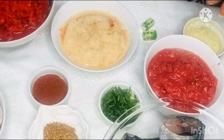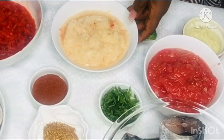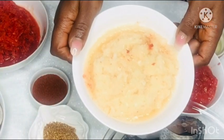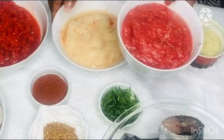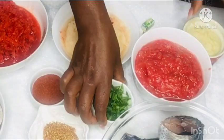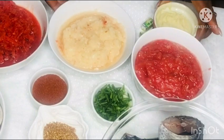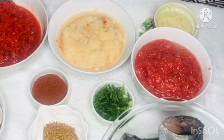I also have paprika. You can see I have chopped my bell peppers, and here are the onions — they are well crushed. The tomatoes will be made into tomato paste, and here are the spring onions, garlic, and ginger, well crushed. Now we are going over to marinate our fish.